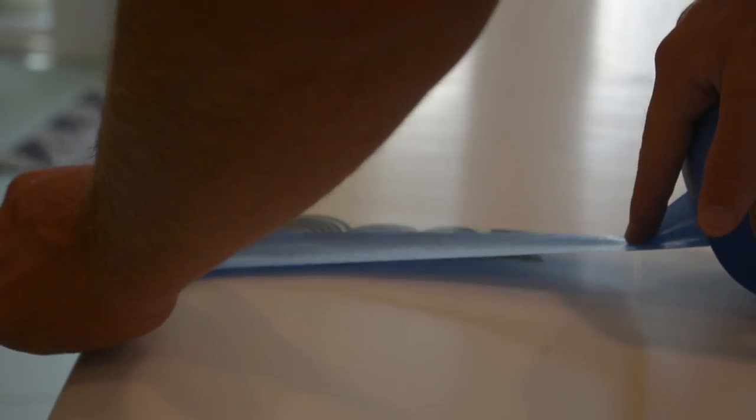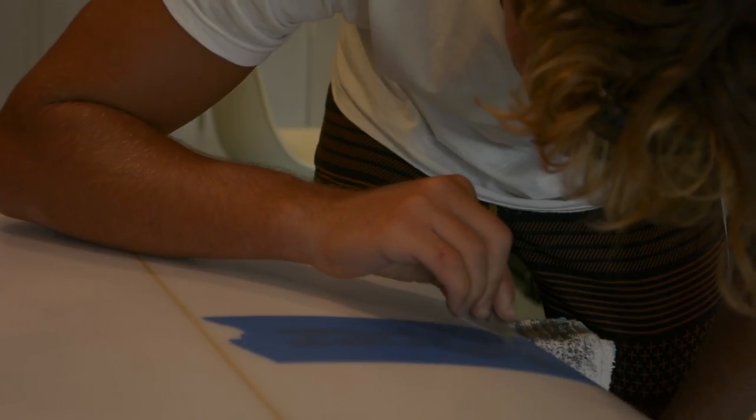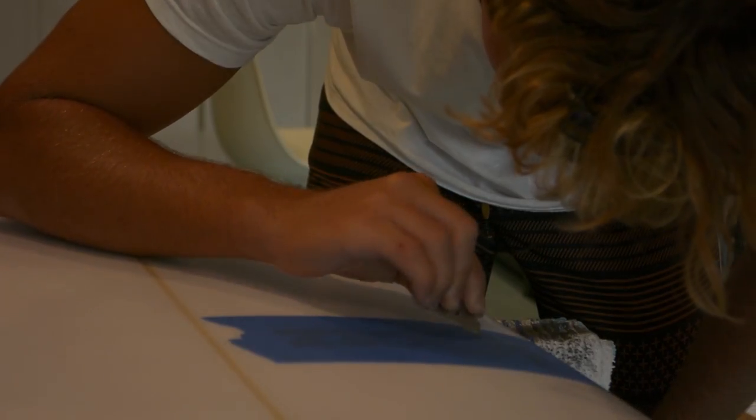Hey guys, it's Erica with Gromit. In this technique video, we wanted to show you a super quick and easy way to grom your board when you're short on time.